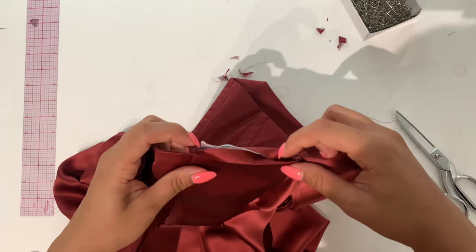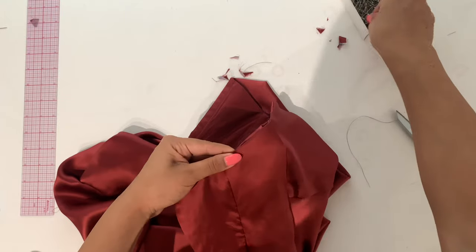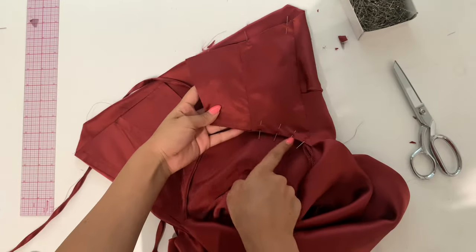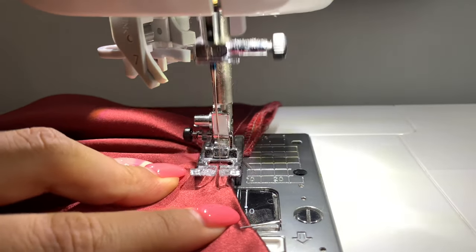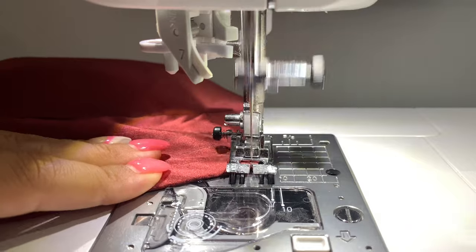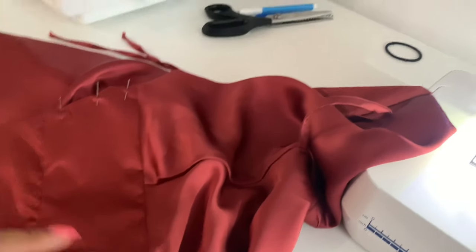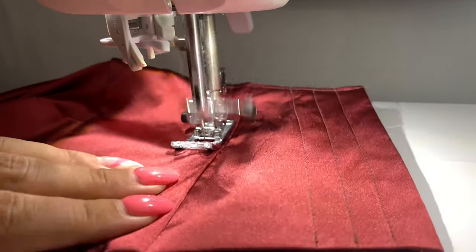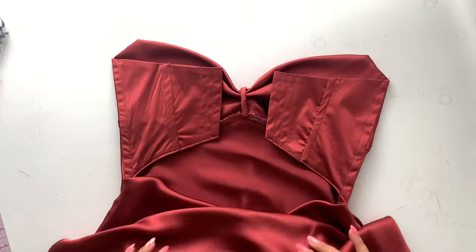Trim all the seam allowance sticking out of that panel, fold the hems in on pattern piece four, and pin in place to prepare for the bone channels. Repeat to the bottom of panel four. Before doing the bone channels, take it to the sewing machine and stitch about an eighth of an inch away from the edge to hem the bottom of the back pieces — don't forget to back tack at the start and end. Leave the top part of the dress open and pinned because it's easier to sew your bone channel. Sew three-eighths of an inch away next to each seam to create a bone channel — just two more channels and the back is done. For the straps version, you don't need those extra channels since you're not boning it.